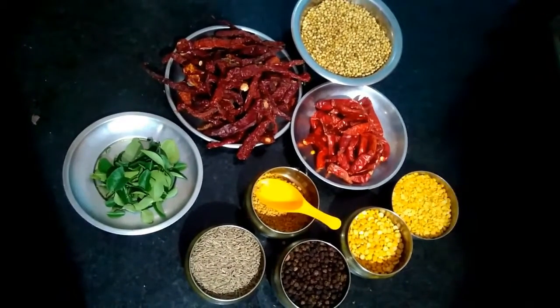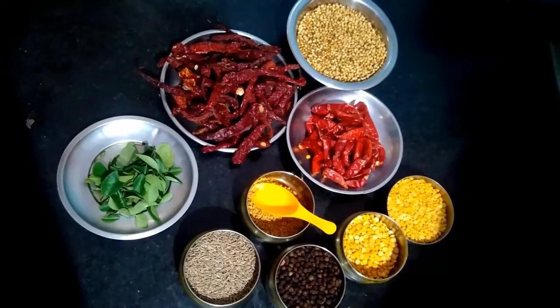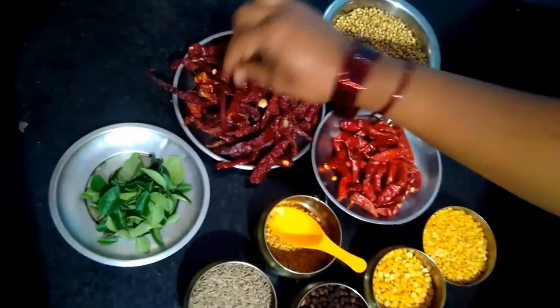Hello everyone, welcome to Anous Kamil Kitchen. I will show you how we are doing this. That's why we are using these materials. Let's add some of the materials. This material is a little dark.